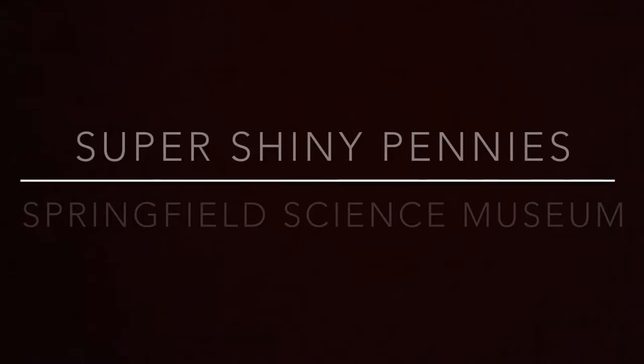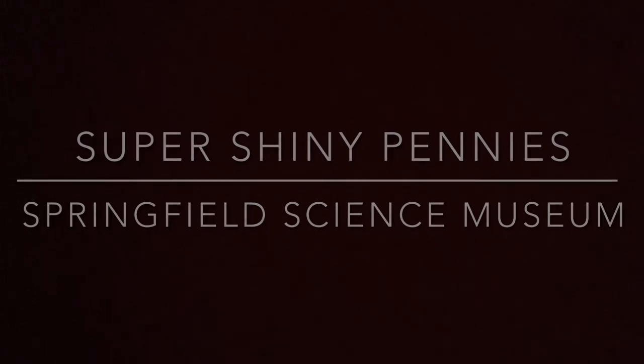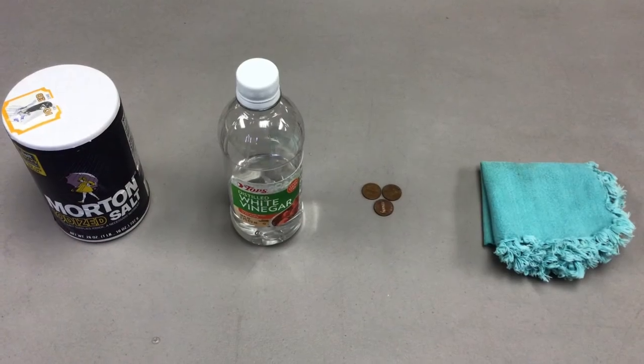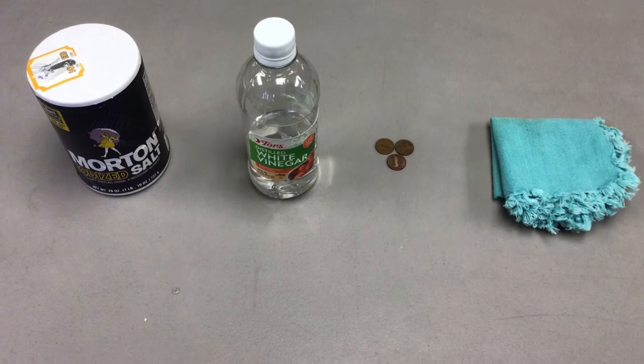Hello friends and welcome to the Springfield Museums. Today we're going to do a fun activity called Super Shiny Pennies. The materials you will need are some dirty pennies, some salt, white vinegar, and a cloth.